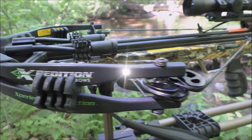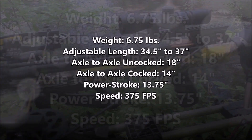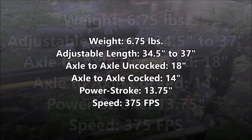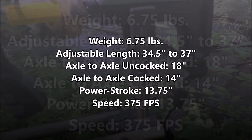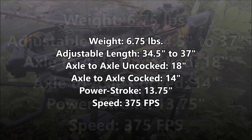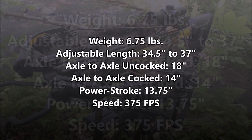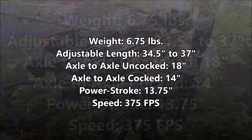The Viking X-375 weighs in at only 6.75 pounds, with an adjustable length of 34.5 to 37 inches. Axle-to-axle is 18 inches uncocked and 14 inches cocked, with a 13.75-inch power stroke, and it shoots 375 feet per second.